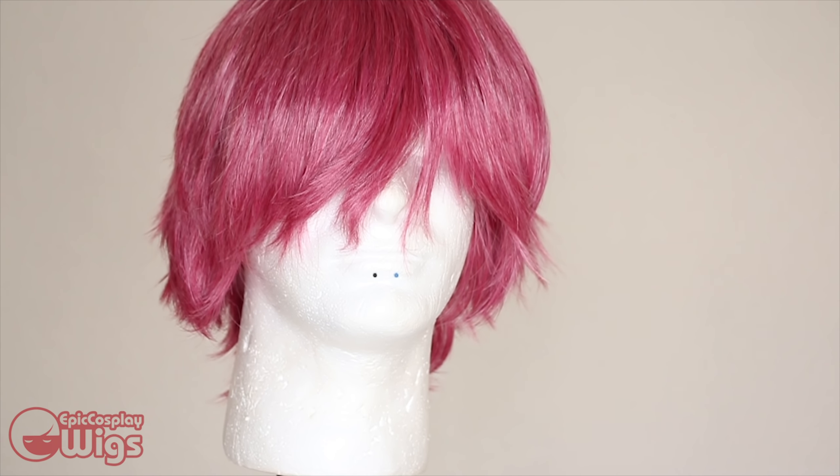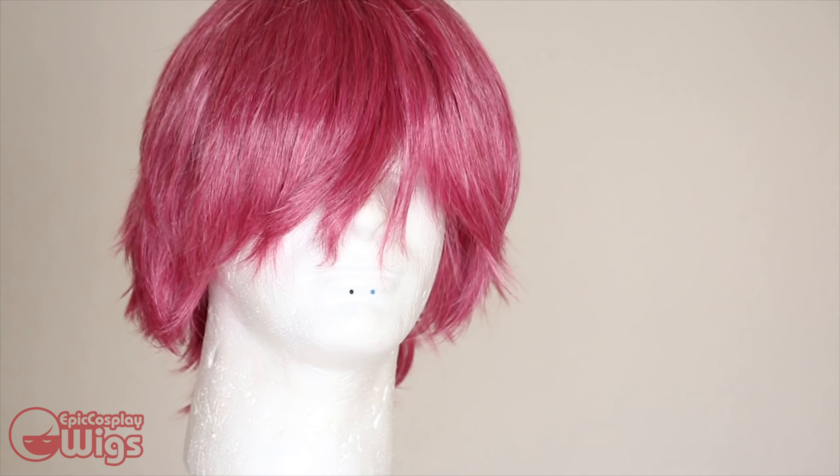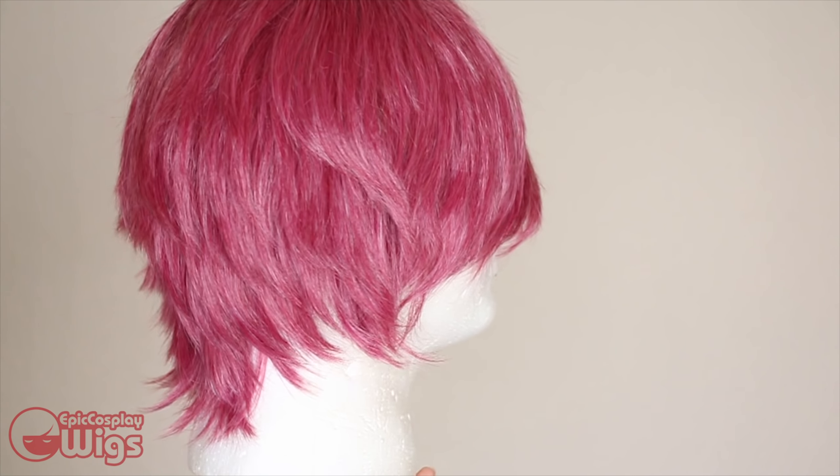As to the color of this wig — if you're new to my channel, hi, thanks for watching this video. I like to make my cosplays look as realistic as possible, so I picked the less shocking pink for Psyche. And by me, I mean Rachel. This wig is for Rachel.